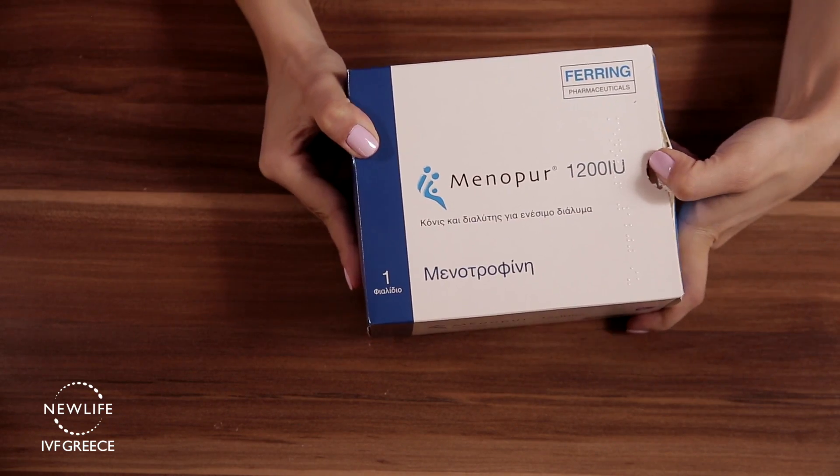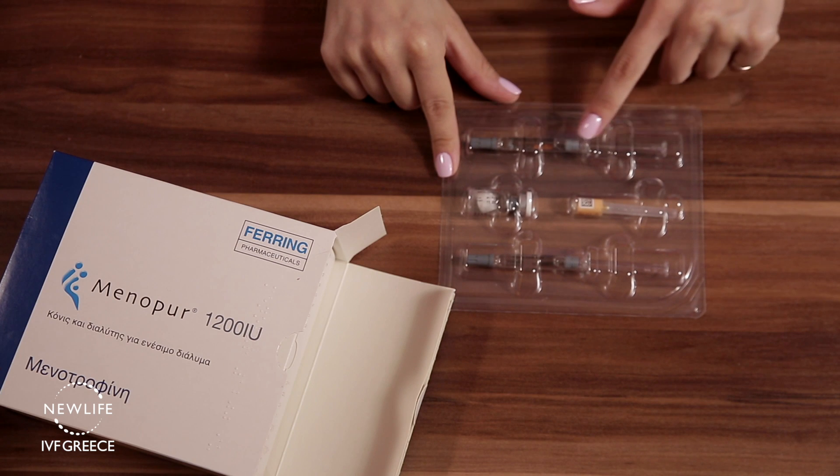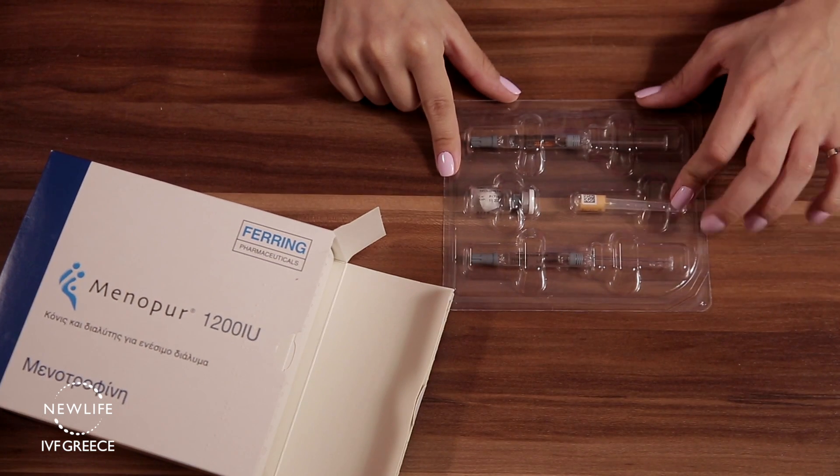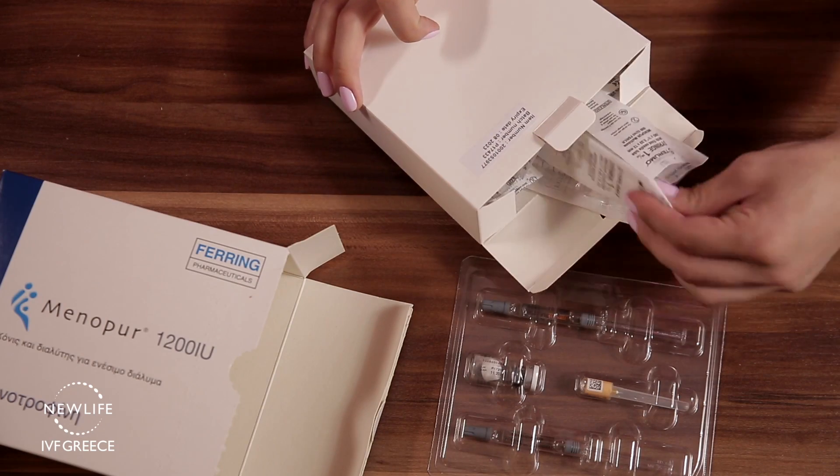Inside the packaging you will find two pre-filled syringes with solvent for mixing, one powder vial, one needle for mixing, and many disposal syringes for administration.